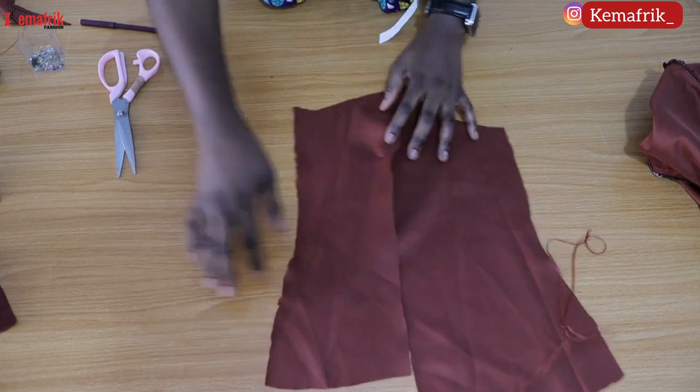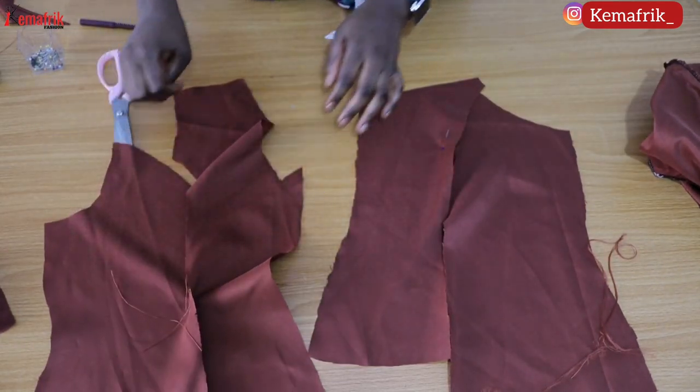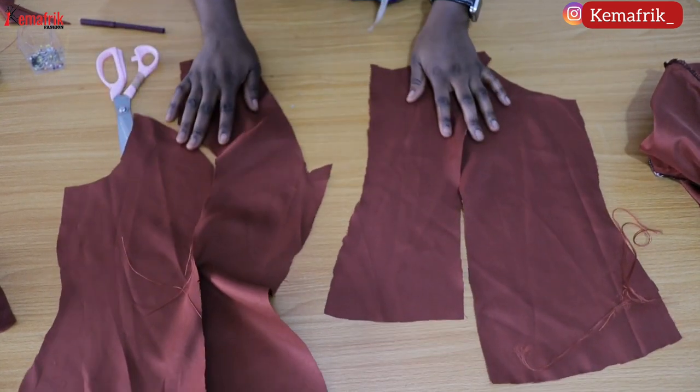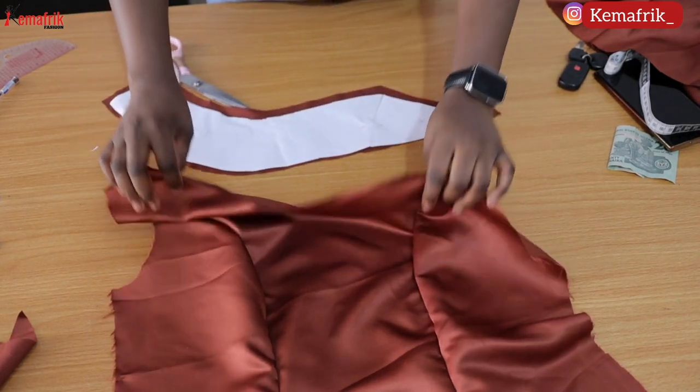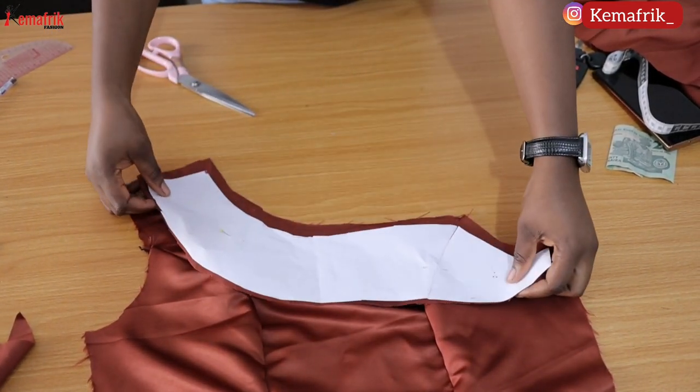Go ahead to notch and overlock the seam line, especially if you are not making use of lining. I didn't use a lining for this, but you can also cut out lining to cover up the inside of your facing. I haven't done that — for the front and back piece I'll be sewing the facing along the neckline.